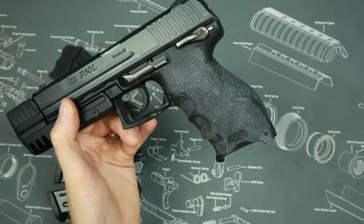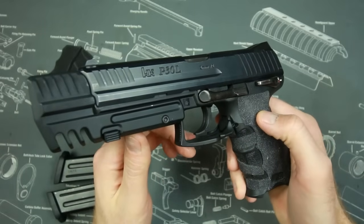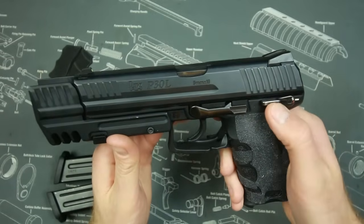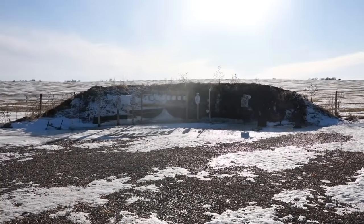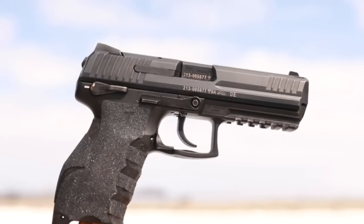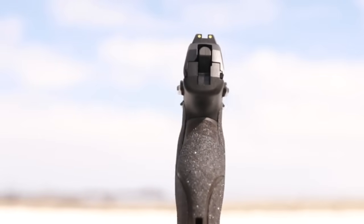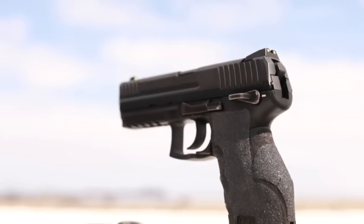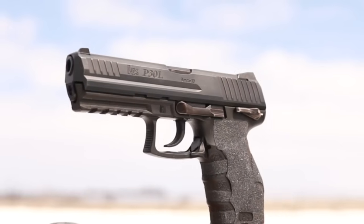Other than the safety, maybe the magazine release, and the reset taking some getting used to, this is an excellent pistol. I see no reason why you wouldn't pick this for home defense, concealed carry, or whatever you want to do with a polymer frame pistol. It hangs with the Glock and M&P, plus it has a cool factor and uniqueness that separates it from the pack. Especially at the $400–$500 price range, you're getting a really battle-proven gun. Did John Wick make the right decision? I really think he did. I give it a 10 out of 10.